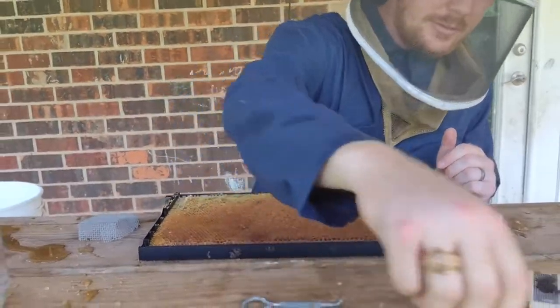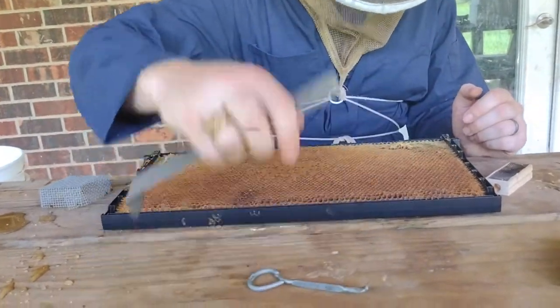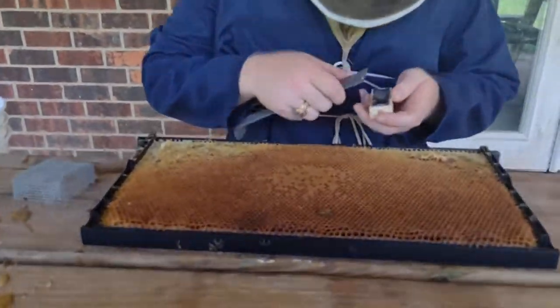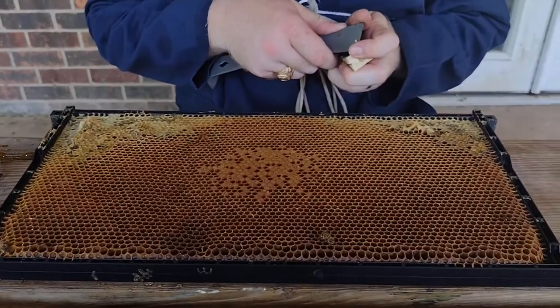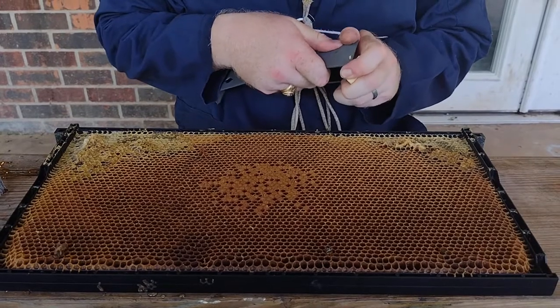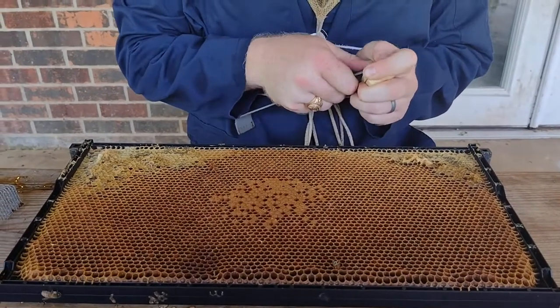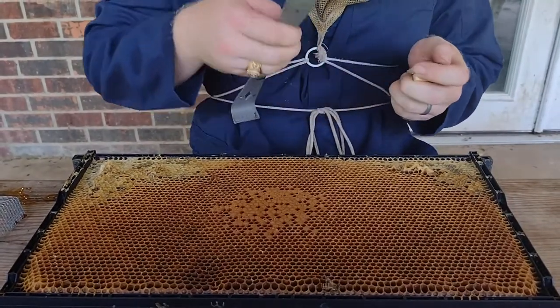Keep handy a little can opener — this will take out the staples — or your hive tool. Each queen cage comes with worker bees. These worker bees are from her original hive and they help keep her alive in transit while she's being shipped to you, or during the process of her being caged and stored.